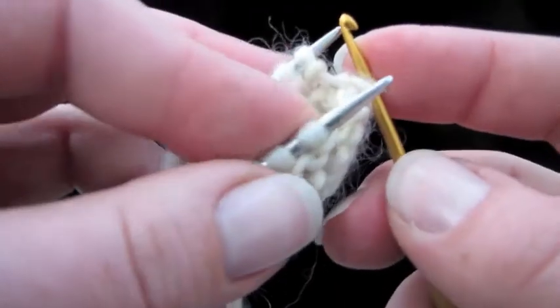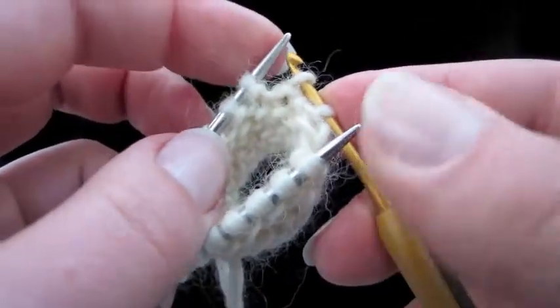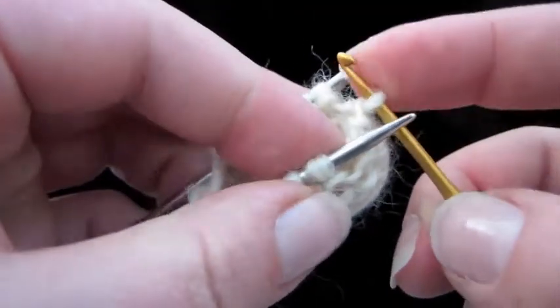Let's go to the back needle. We're going like this, just like we're knitting. Like that. Take that stitch off — watch these stitches over here. Twist your crochet hook and pull that loop through the loop that's already on there. There we go.